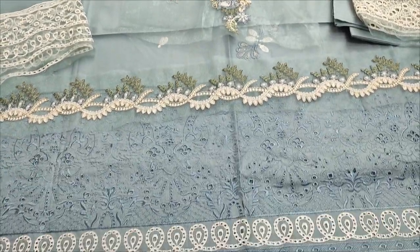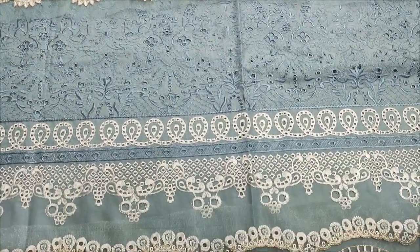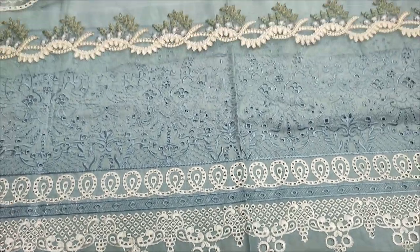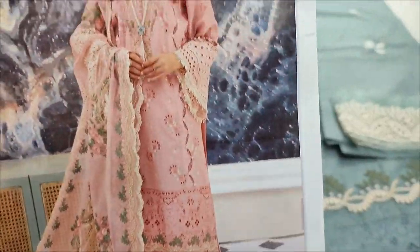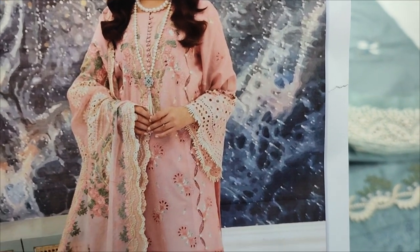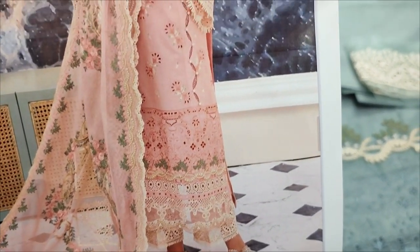Hello everyone, I'm Abdul Qadir here in the Thakafat Collection. Here is a new design in Summer Cotton Fabric. It's a design of Elaks and a poppy design. It's a new color.